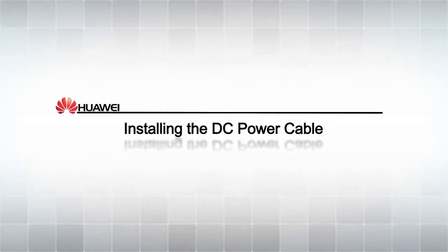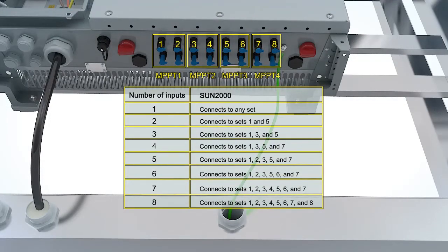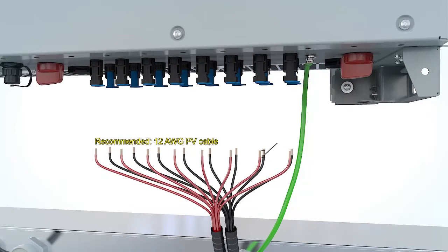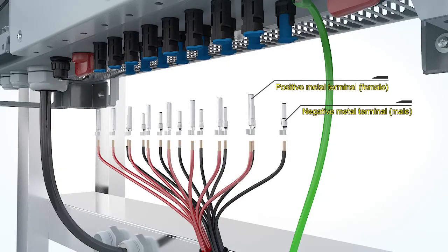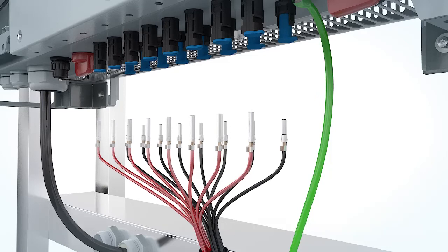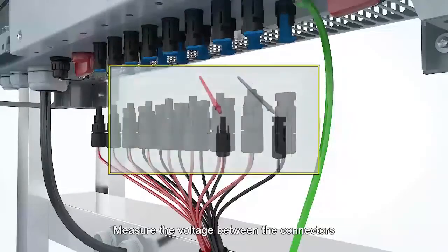Installing the DC power cable. Select the sets of DC terminals. Crimp the positive and negative metal terminals respectively onto the positive and negative cables. Insert the positive and negative terminals into the positive and negative connectors and tighten the connectors. Measure the voltage between the connectors.